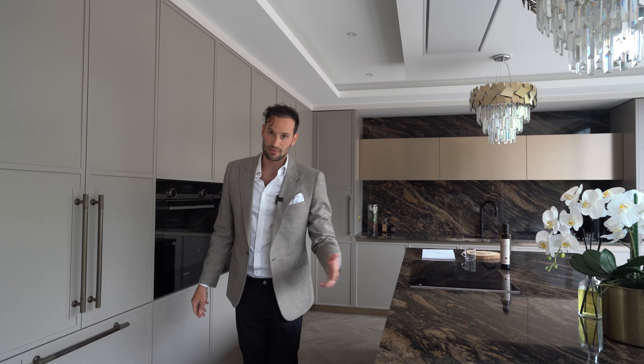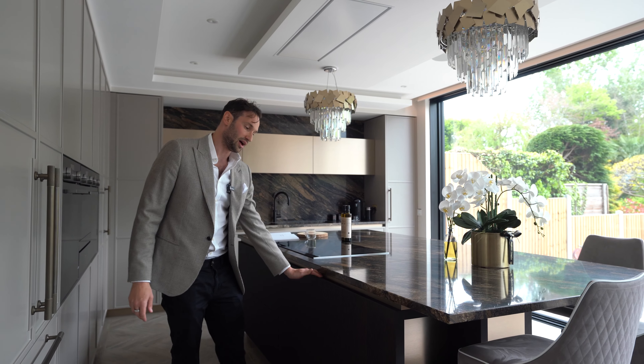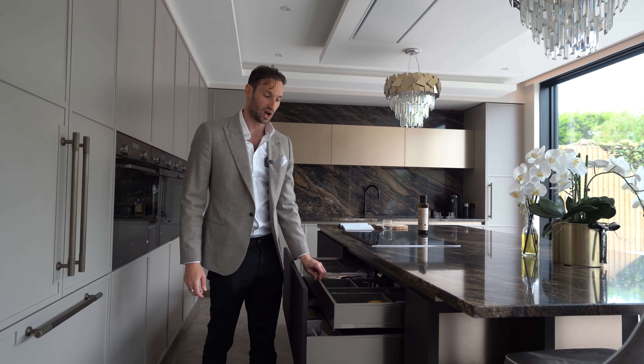On the island, coming around to the main working side, we have this amazing ribbed stained oak veneer. We've got drawers that are push to open with stainless steel sided drawer boxes and internal cutlery drawers.